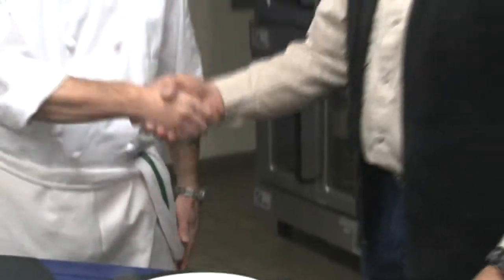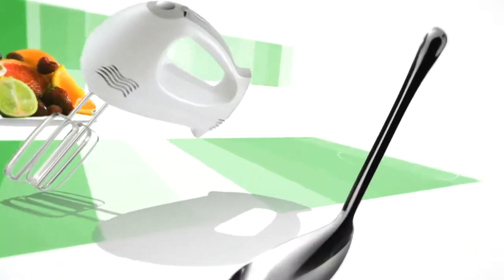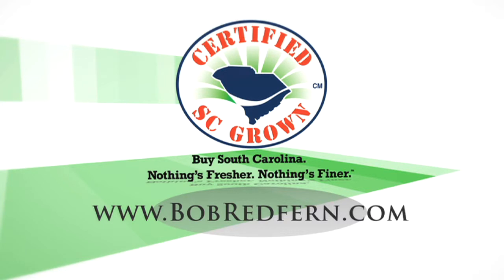Aspengrill.com. Curry, thank you so much. Thank you, Bob. We appreciate it. It's a great location. Folks, come on down to Myrtle Beach, come to Aspen Grill. Log onto their website aspen-grill.com. And remember, if you'd like to experience more of the great recipes you see today and what's fresh on the menu, log onto certifiedscgrown.com and see for yourself. By South Carolina, it's a matter of taste. If you would like to have this recipe and others featured on this program, visit our website at www.bobredfern.com.